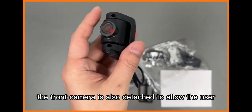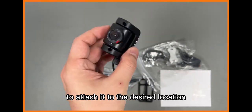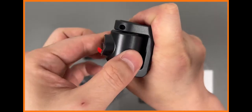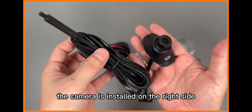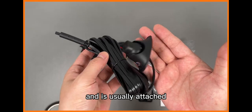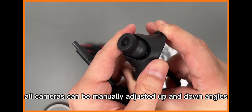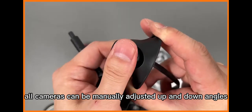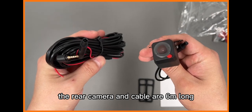The front camera is detachable, allowing the user to attach it to the desired location. The camera is installed on the right side and is usually attached to the bottom of the side mirror. All cameras can be manually adjusted up and down in angle. The rear camera and cable are six meters long.